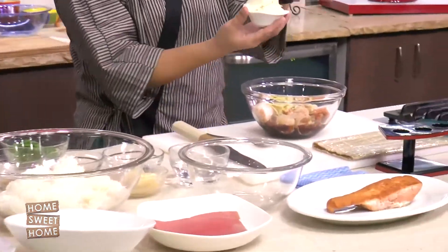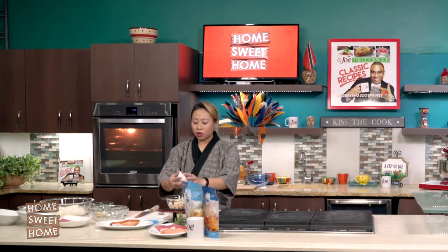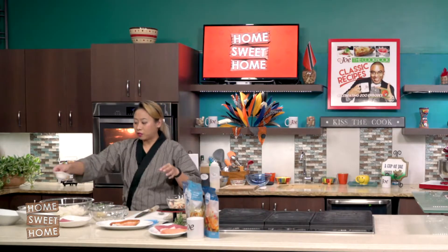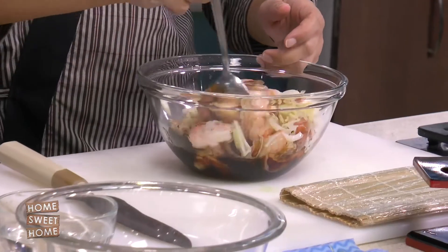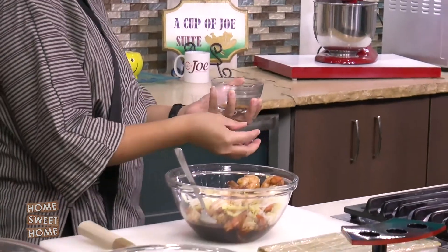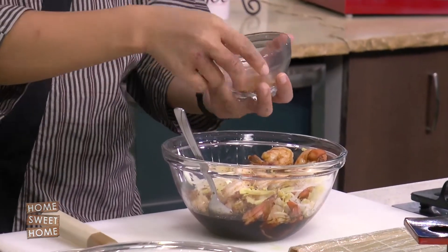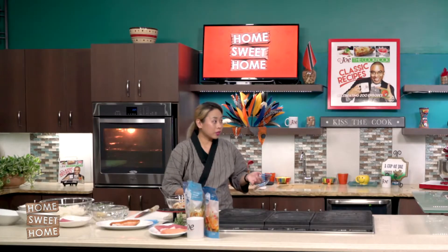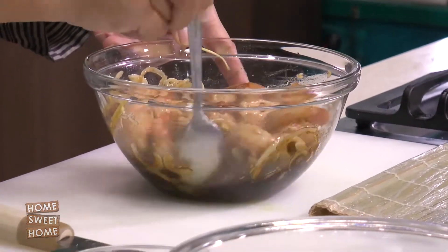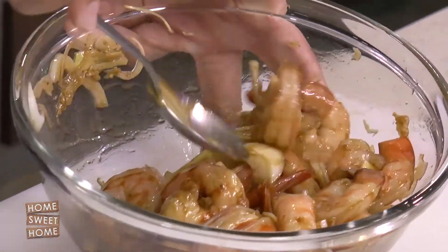Then julienne chopped onions — you just want to put that in there. I love texture in all the food that I do. Texture adds an oomph. This here is togarashi — a seven-spice Japanese powder. It's a little spicy and has Sichuan pepper powder, lemon powder, orange rind, sesame seeds, and nori in it. It's very aromatic. And I put it aside.